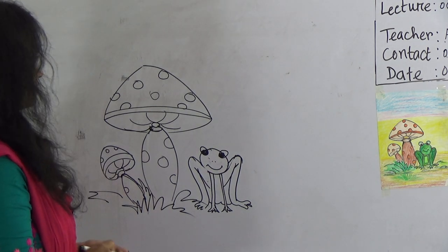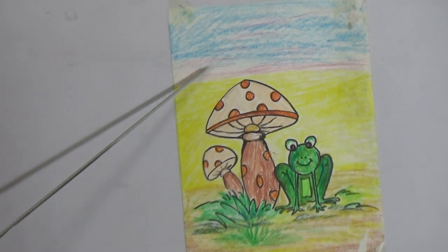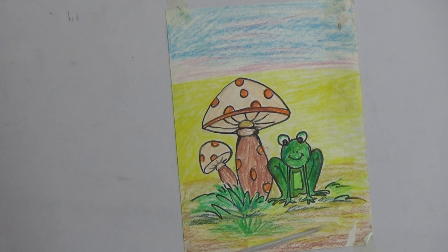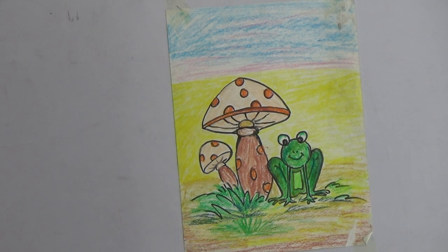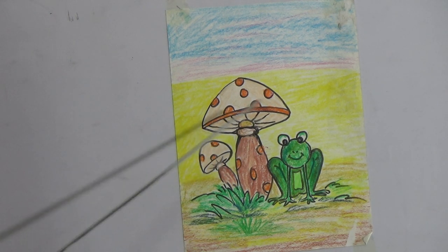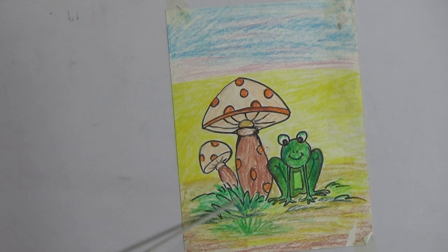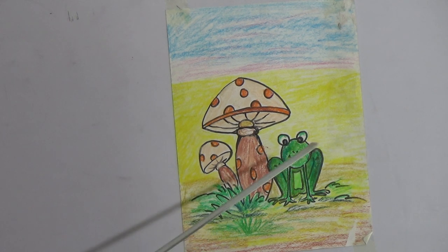So dear student, I have colored a picture for you. Now I will brief the color — look at the screen. I have used sky blue and pink color for the sky. Here I have used light yellow and deep yellow and brown color. In the grass I have used grass green. On the mushroom I have used the skin color — that means cream color — and orange and brown color. Another mushroom, the little one, I have colored by the same color. On the frog I have used green and light green, and the two eyes I have left white.